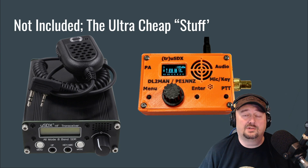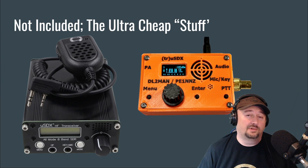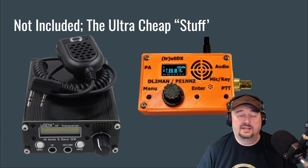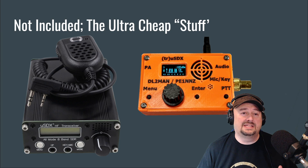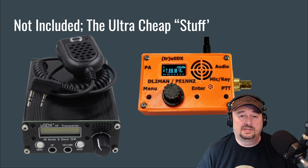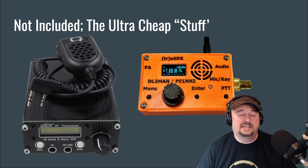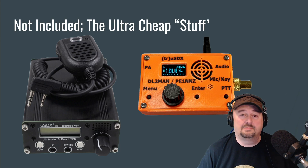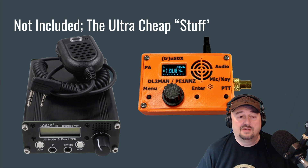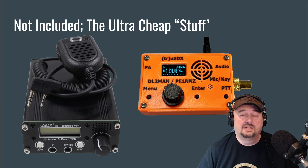You hear stories — so-and-so took this to the top of a mountain and contacted Japan. That's awesome, but I don't think that categorizes as a beginner activity. I would never recommend one of these as a beginner radio. Unless you're a very patient person with some RF experience and you get this as your first radio, frustration is going to be the likely emotion you experience.